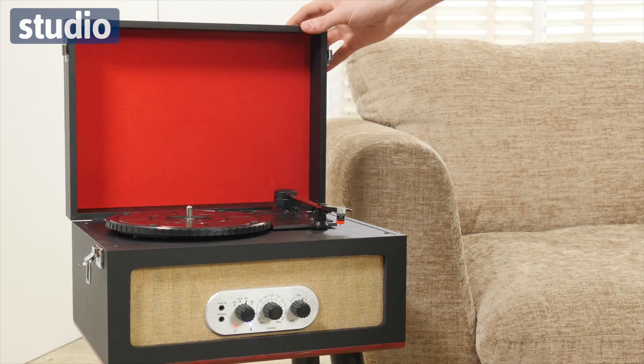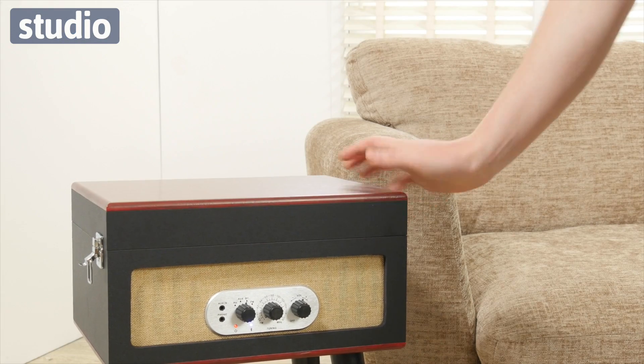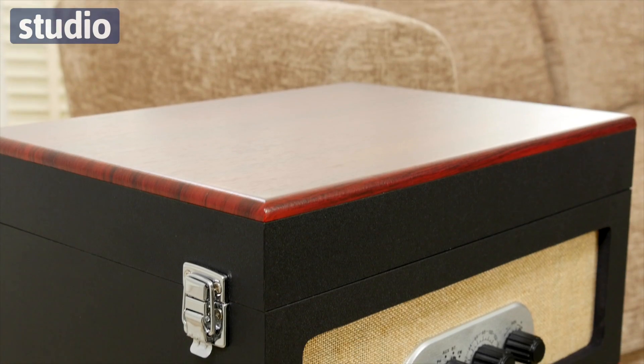The record player is really easy to store — you can close the lid down and you can also remove the legs as well. There's a real vintage revival right now and this kind of record player is the perfect accompaniment to your home, and it would also make a great gift.